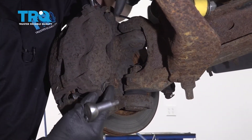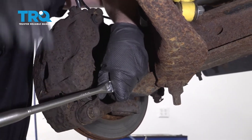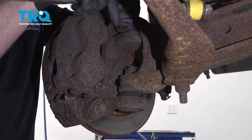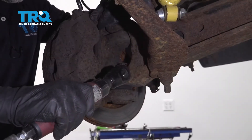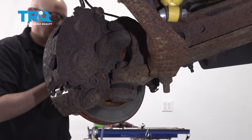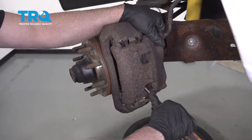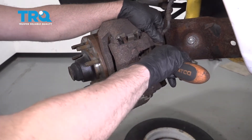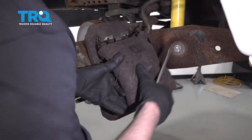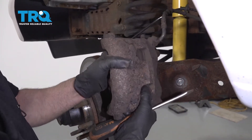Take these two caliper bolts out right here and here using a T45 socket. Take those bolts out. Take a straight blade screwdriver and just compress the caliper a little bit. Just pry in between the brake rotor and the caliper, and then you can pry the caliper up and out. If you're doing the opposite side, it's probably gonna be the opposite, so you pry from the top and out.